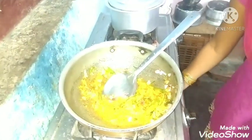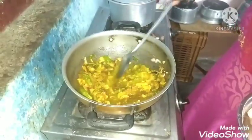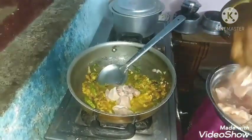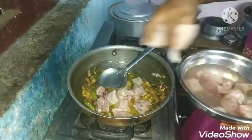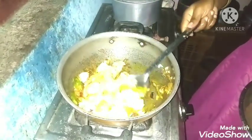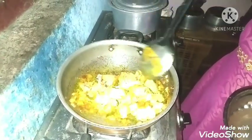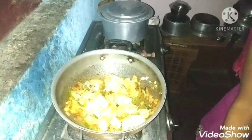Then you can add chicken. And then you can put chicken rice. Let's add the chicken to the meat. Now, let's add the chicken in medium flame. The chicken has water — put it in medium flame.